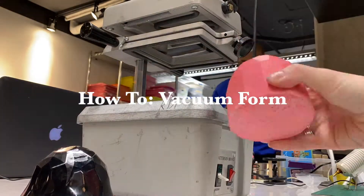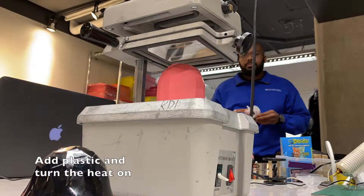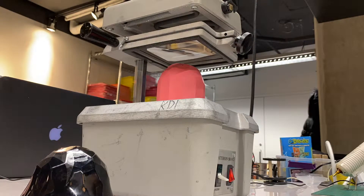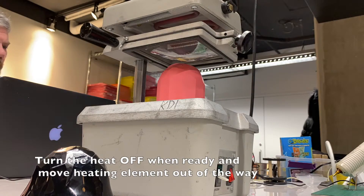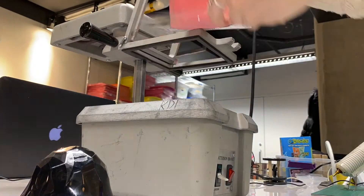Let's recap everything: put your shape on the grate, put your plastic in the top, move your heating element over the top of the plastic, and turn that heat switch on. Your plastic will start to melt and wiggle around a little bit. Once it is ready, turn your heat switch off, move the heating element out of the way, grab both handles, pull down, and turn your vacuum on for about two seconds.